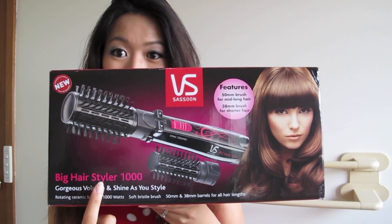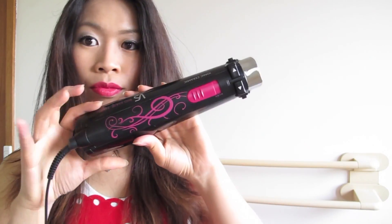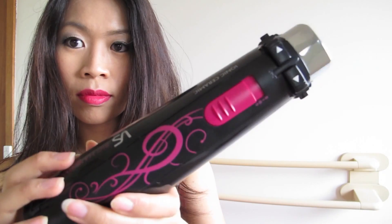First of all, I want to give a big thumbs up for the hot pink packaging. I am a sucker for pink packaging, so I love it already.